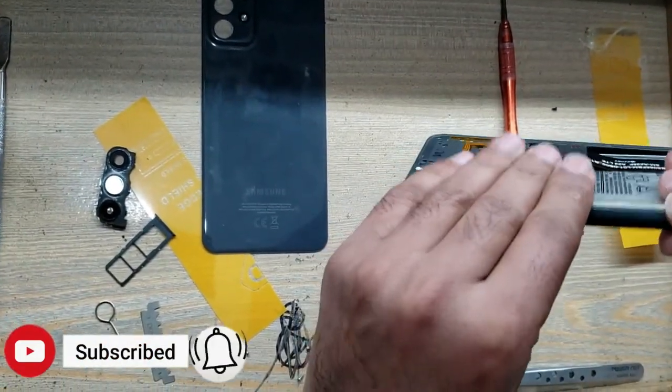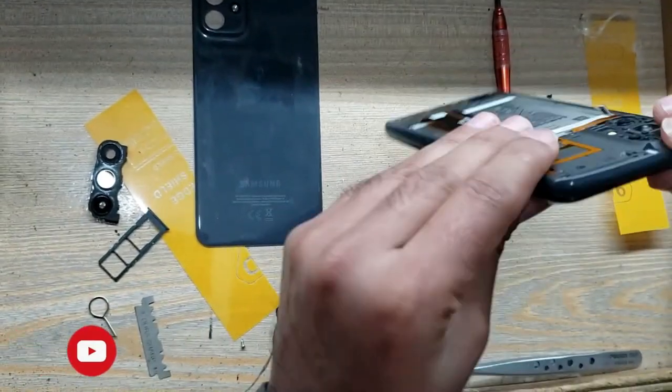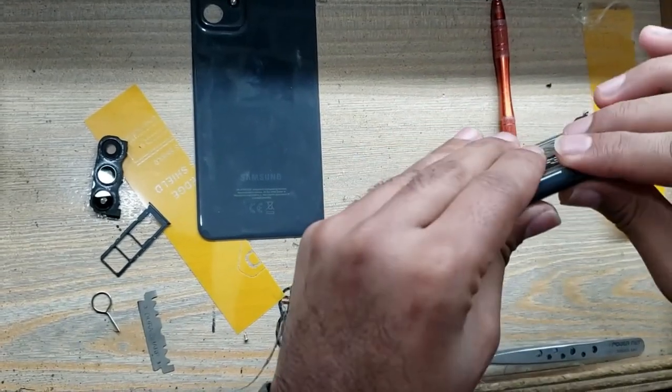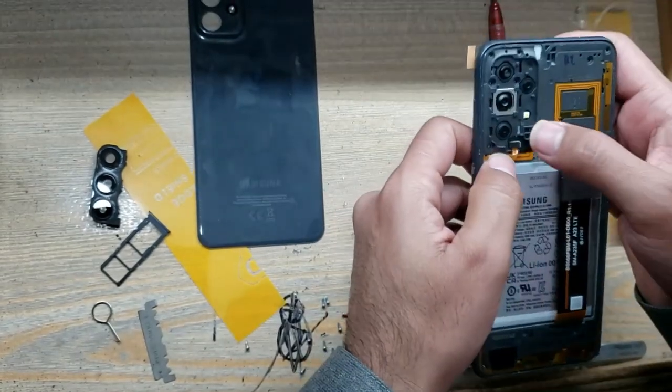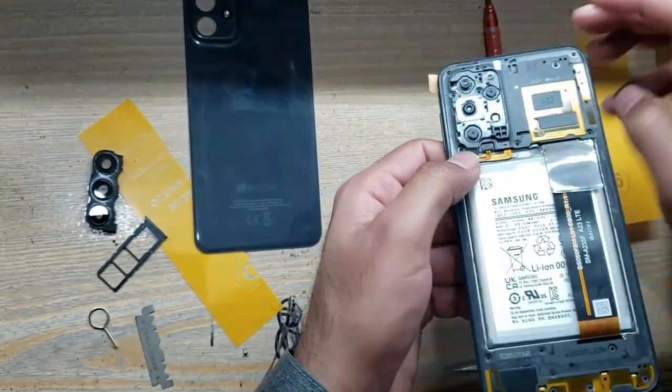Install the inner body. Connect the power button flex connector to the main board.